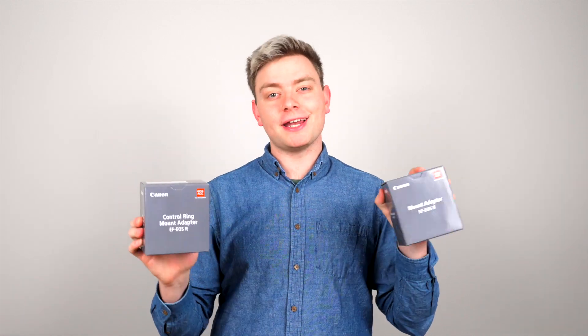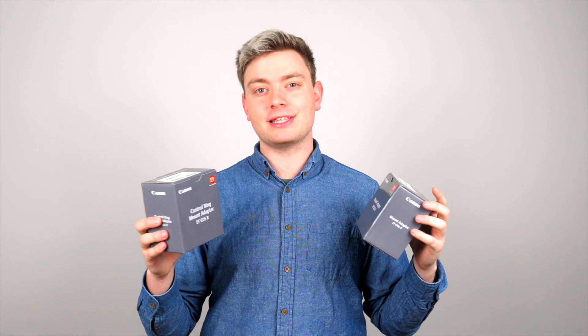Hello, my name is Christian Bolt and today I'm showing you the Control Ring Mount Adapter for the EF-EOS R. Now, very similar to this is the regular mount adapter. If you want any of the control ring functionalities that you can see on the new EOS R glass, getting the Control Ring Mount Adapter is the way to go because you get all of the capabilities of that control ring with your EF glass.